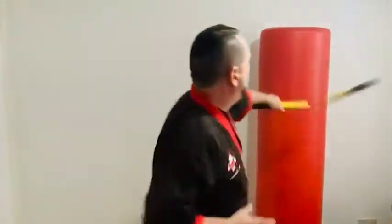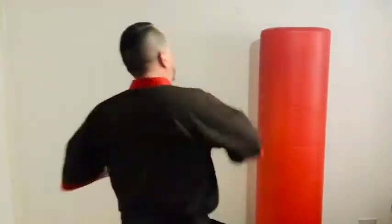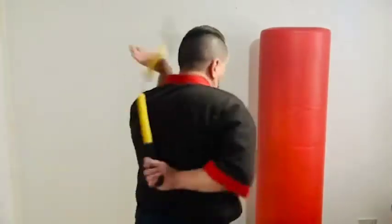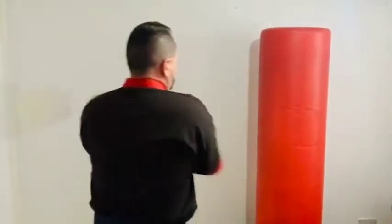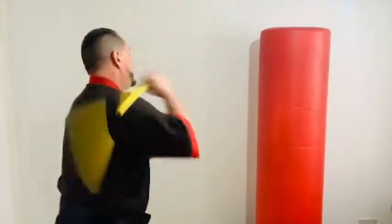Now we're going to do alternate two-strike but long — one, two, three, four, five, six, seven, eight, nine, ten. Now cross — let's go! One, two, three, four, five, six, seven, eight, nine, ten. I've got a little beam here and I keep hitting it because I'm at home, but we're getting a few strikes in and the fitness going.